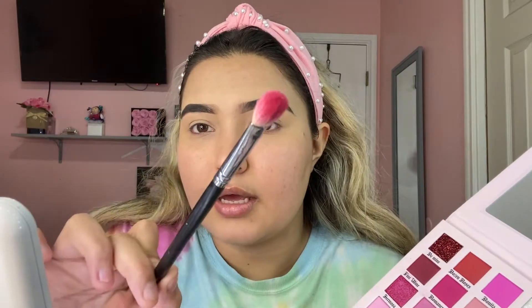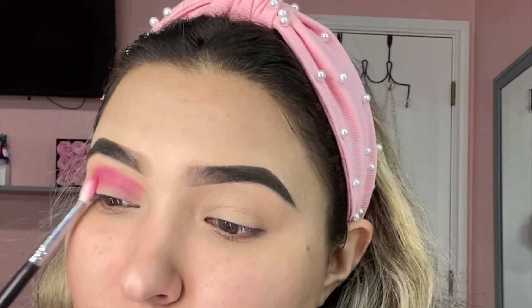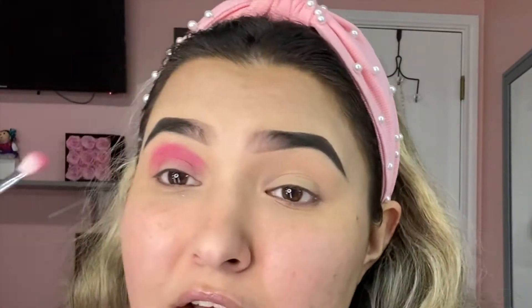I primed my eyes and did my eyebrows — you already know the drill. I set them with some powder. Now we're going to start. The first shade I'm taking is Romance, using a Morphe M433, and I'm applying it all over my crease. Look at this pigmentation — it's crazy. I didn't even have to double dip. What I do to get more pigmentation is tap the brush instead of blending first, so all the pigment stays on my eye, then I go in and blend.